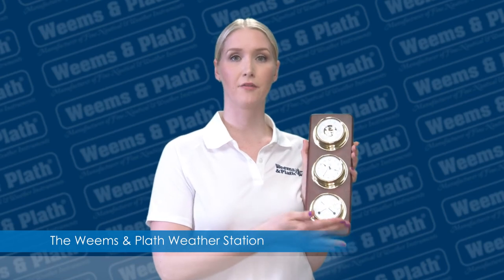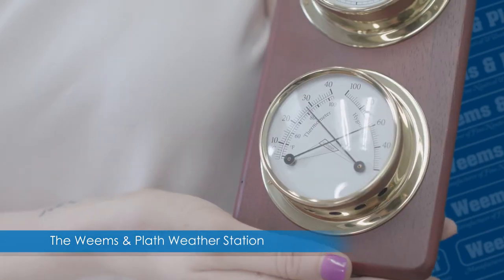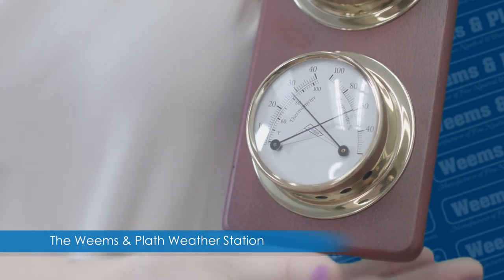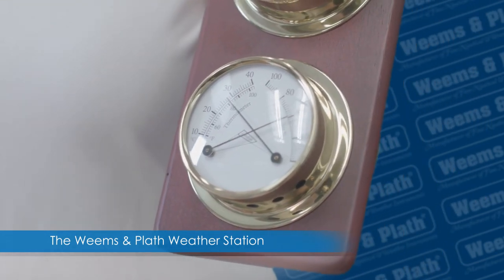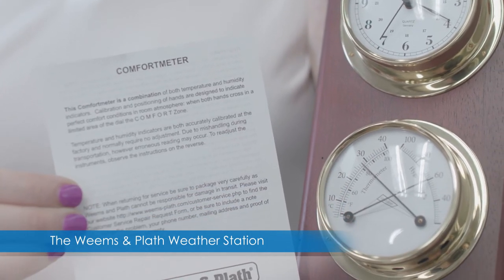The bottom instrument is the comfort meter, which displays both temperature and relative humidity. The most comfortable conditions are indicated when the two hands cross in this area of the dial. No adjustment to this instrument is necessary because it was calibrated at the factory. More information about the comfort meter can be found on this page.